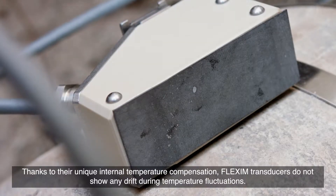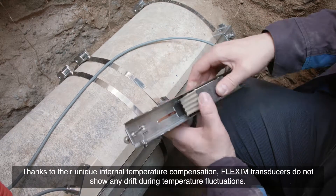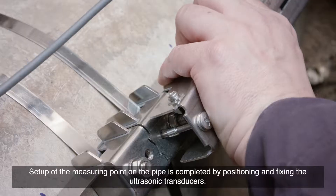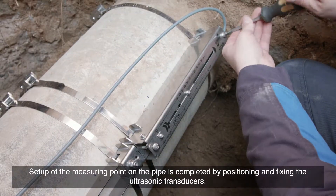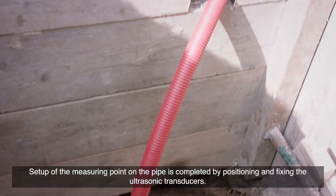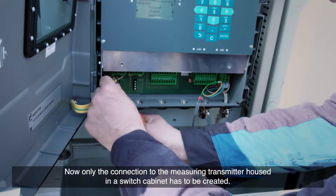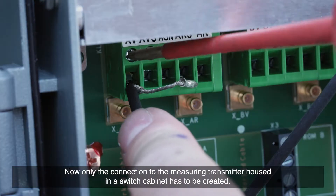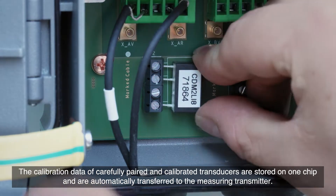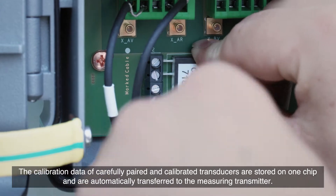Coupling pads made of elastic plastic ensure permanent optimal acoustic coupling to the pipe without any wear. Thanks to their unique internal temperature compensation, Flexim transducers do not show any drift during temperature fluctuations. Setup of the measuring point on the pipe is completed by positioning and fixing the ultrasonic transducers. Now only the connection to the measuring transmitter, housed in the switch cabinet, has to be created. The calibration data of carefully paired and calibrated transducers are stored on one chip and are automatically transferred to the measuring transmitter.